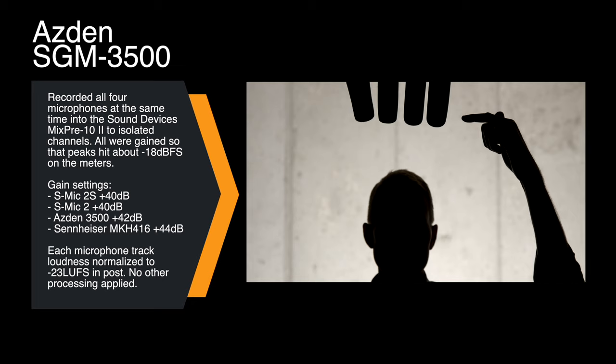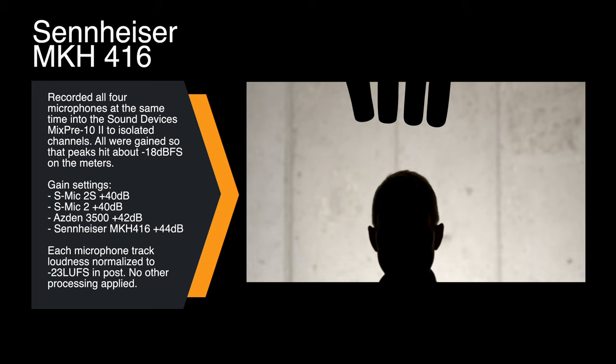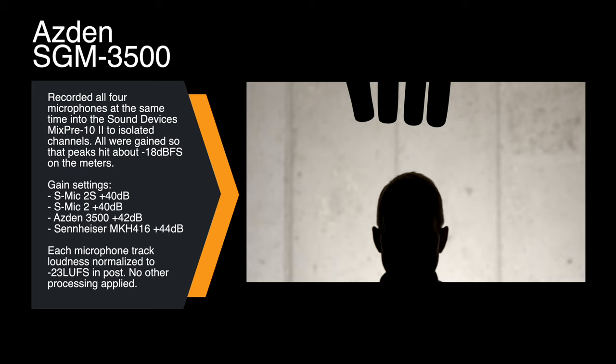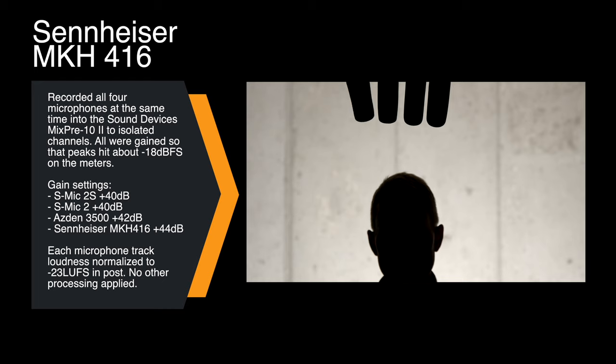And then finally, for reference, we have the Sennheiser MKH-416 — not because it's in the same league necessarily, but because it's a reference microphone that a lot of people are familiar with. I'm recording in my basement studio here, with blankets on either side of me hung from the ceiling, one back by the camera, a rug underneath me, a blanket behind me, concrete wall back there, and concrete floors between me and the camera. We are recording all of these into the Sound Devices MixPre 10-2 audio recorder in 24-bit mode. Let's go ahead and give you a moment of silence so we can compare how each of these microphones handle room tone.